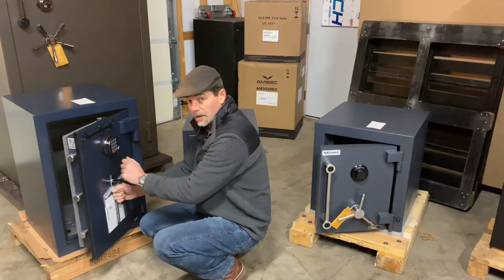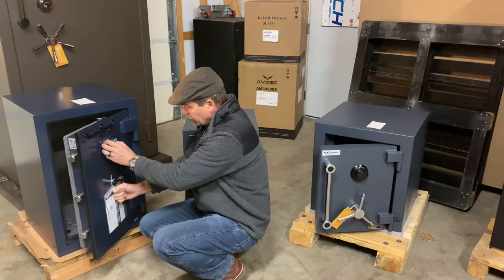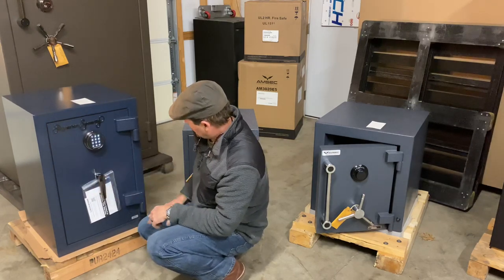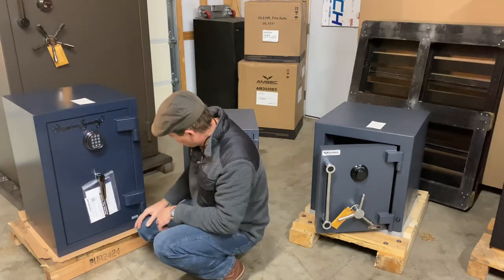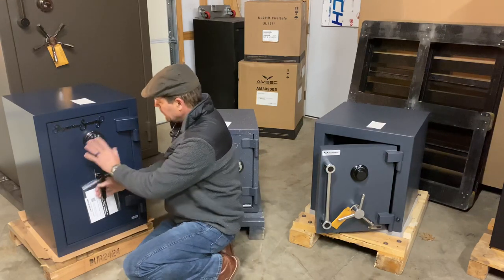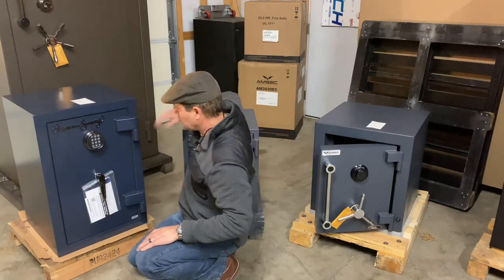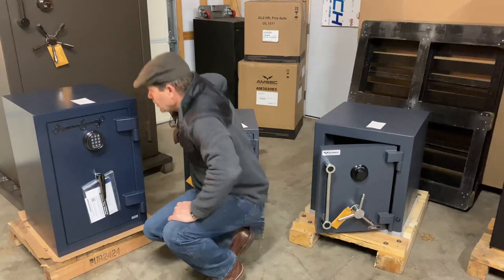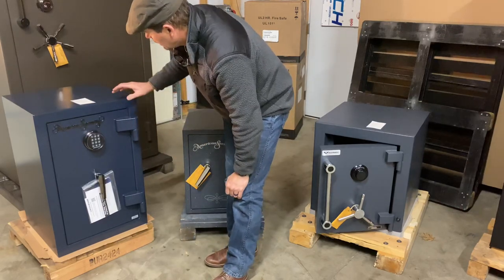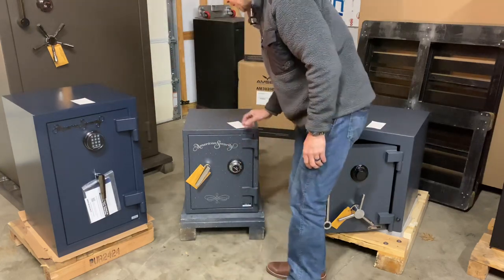Price point's pretty good on these. It has an ESL5 lock, pretty tight door gaps, 180-degree door swing, adjustable shelving on the inside, and four anchor points. So a good little safe there. That's the AM3020 — they make different sizes in all these as well, but this one is the 3020.